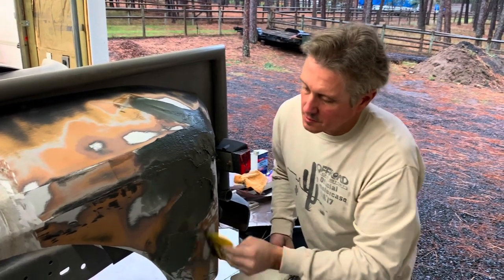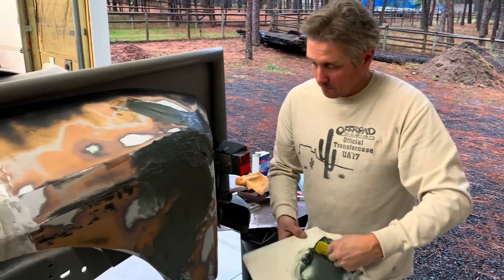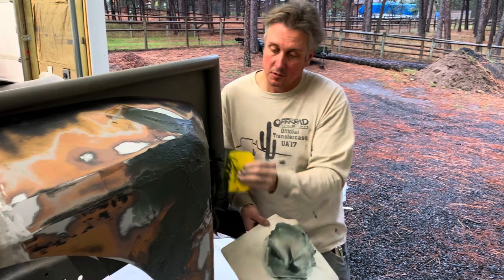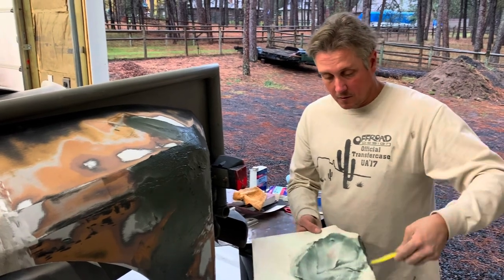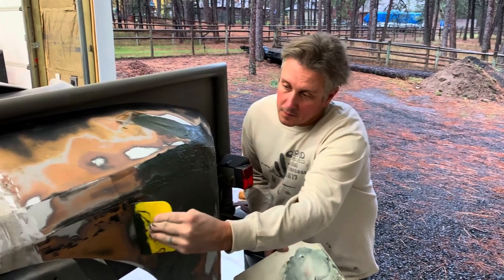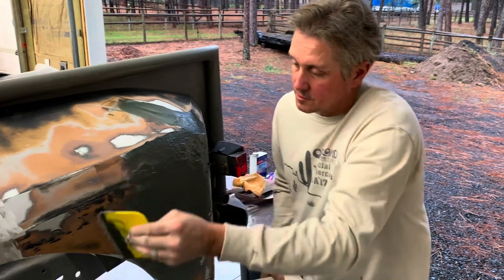A lot of times fiberglass gets big pinholes in it when you're laying it down. You've got to go back with a grinder and dig those pinholes out enough so that there's nothing shiny — you want everything to have a scratch surface on it. I usually use 36-grit on a grinder or on that file board. All of these fillers stick well to 36-grit, so for any rough body work, just stick to 36 or 40 grit.